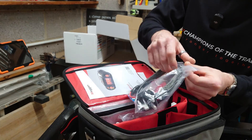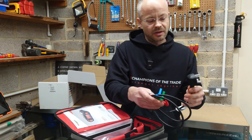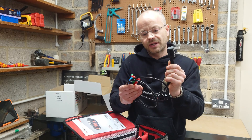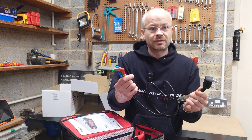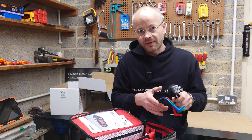The plug tester on this thing makes life so much easier and quicker when you can just plug into your 13-amp socket and do your test straight away. No need to keep taking it on and off to get your probes around the back.